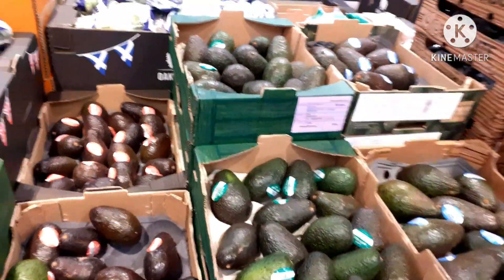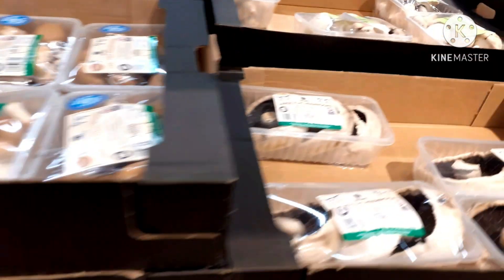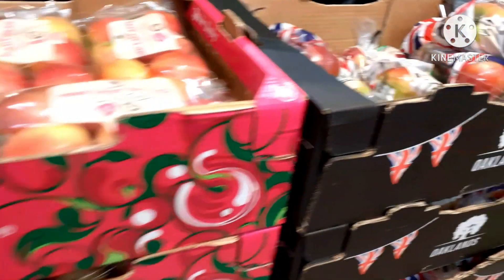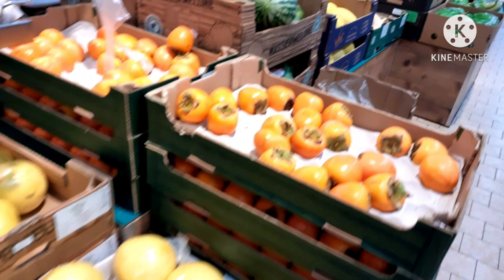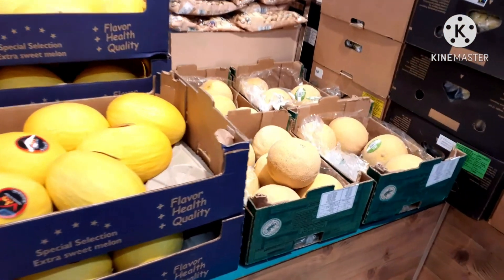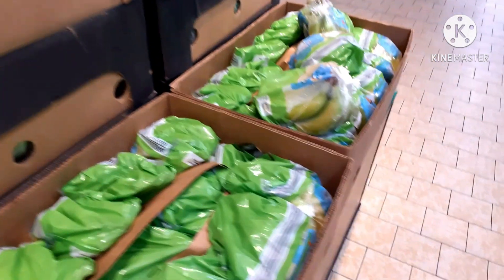Here are more tomatoes. Let's put mushrooms in here. I don't have mushrooms in India but I will do it here. Let's put apples in here — there are 5 to 6 types of green apples. Watermelon, gala melon. There are 2 to 3 types of bananas.